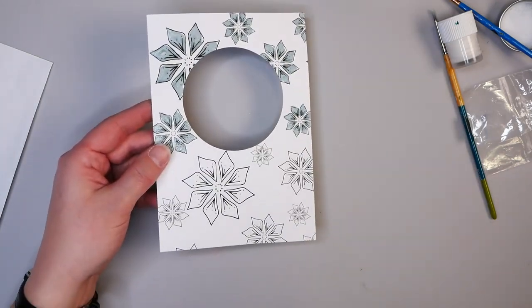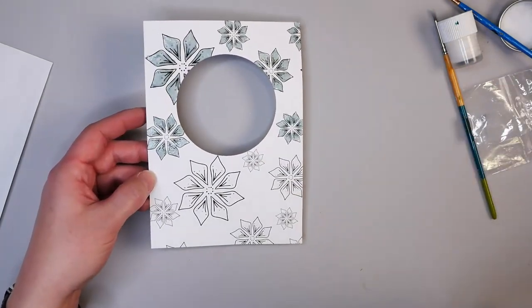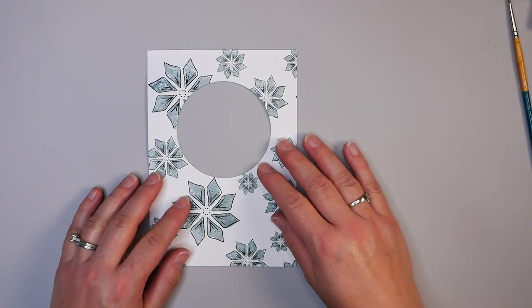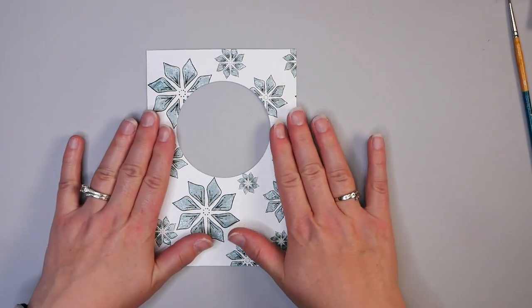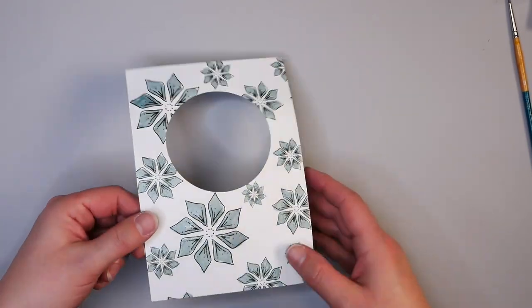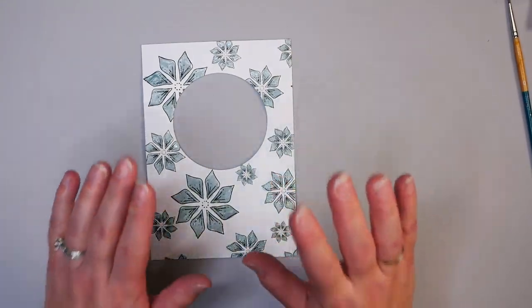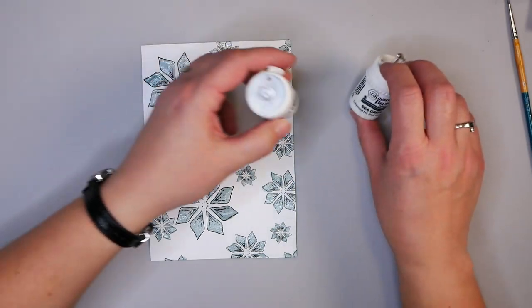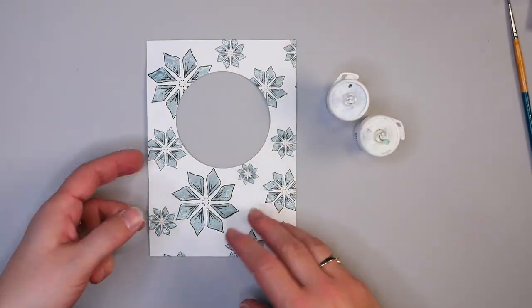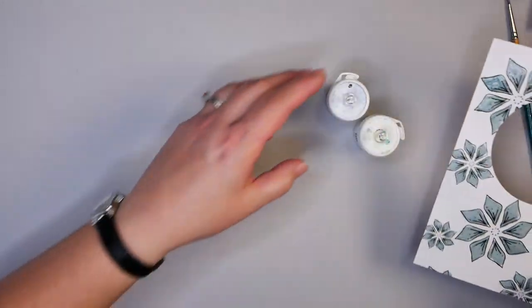I'm going to go ahead and do the rest of the card and meet you back on the next step. Once you add your embossing powder and heat set it, check it to make sure everything is fully heat set. You'll notice we now have a nice shiny surface, which makes a perfect resist to watercolor mediums — and that's probably the reason I chose embossing over other ways of coloring in these snowflakes.